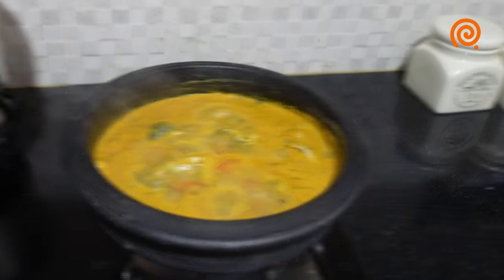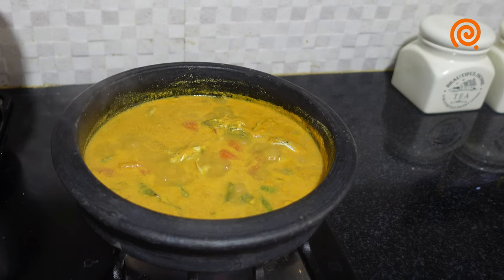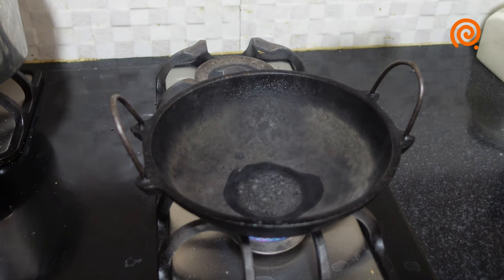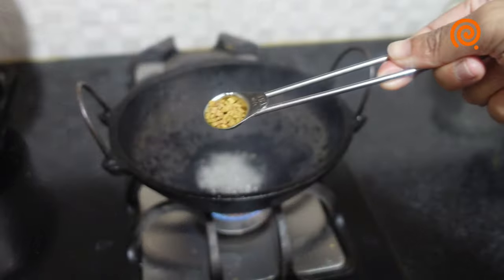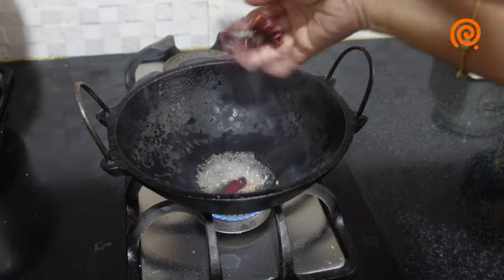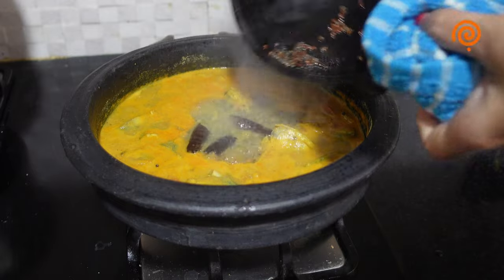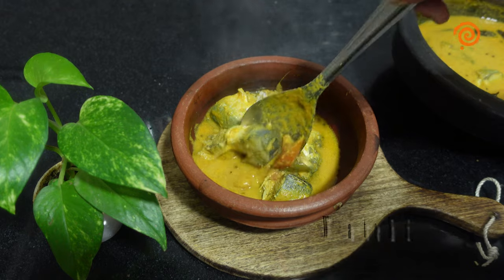Now we have to add 2 teaspoons of tea. Let's take a look at the curry. We are ready for the meal — ready for the taste of the curry meal.